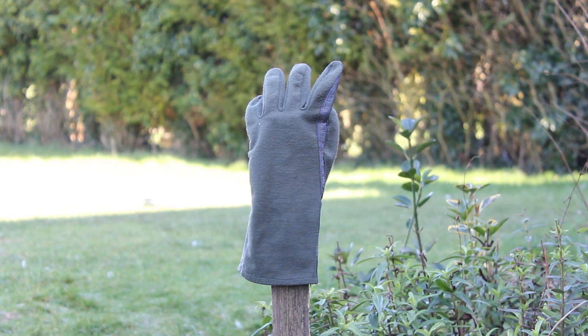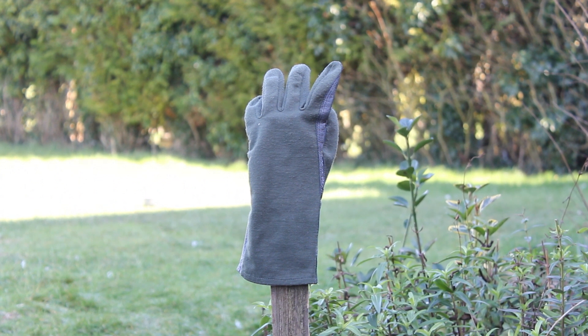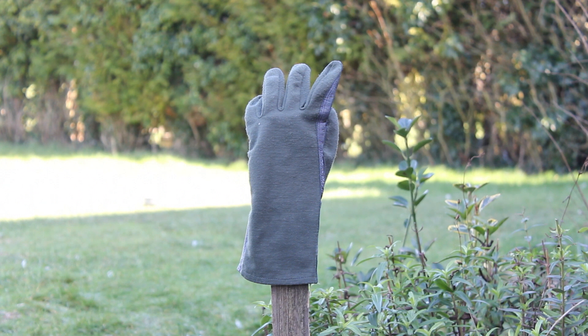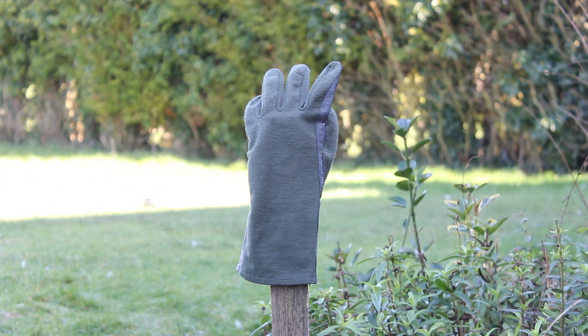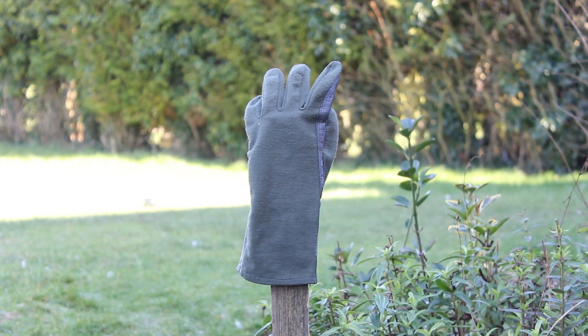Hello YouTube, Military Beauty Care here, and today I'm going to be doing a quick test on the Nomex glove. It's a glove made up of half leather and half Nomex. We've got a leather palm and fingers, and the main bulk of the material is Nomex. These are used within the military — they're fireproof, or at least fire resistant, and that's what I'm going to test.